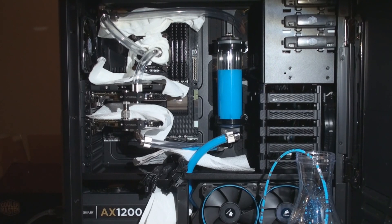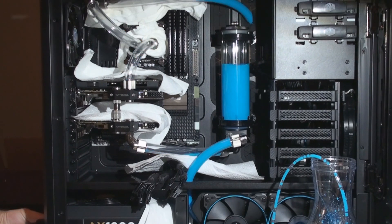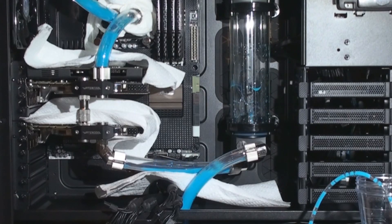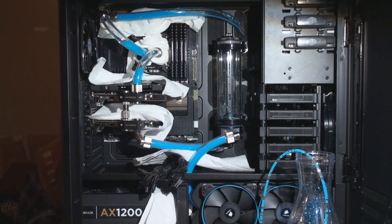Now we're ready to turn on the pump for the first time. Just go to the back of the power supply, hit the switch, and it'll take about a second for the pump to kick in. I can tell you right now this pump's going to have a high rate of flow in this loop just by what just happened.